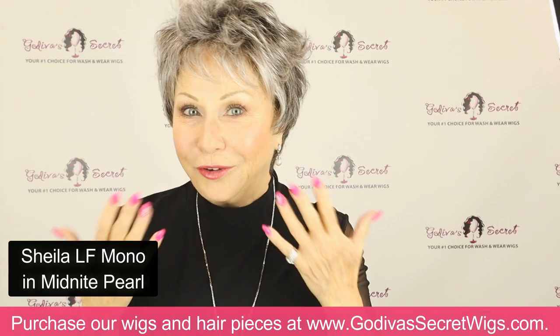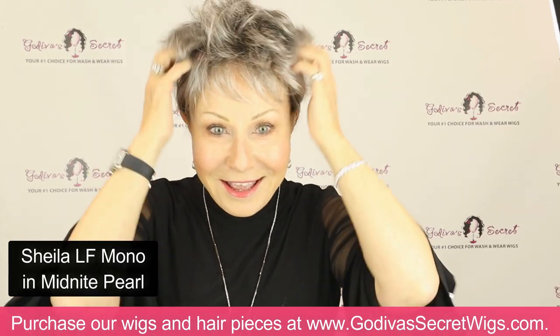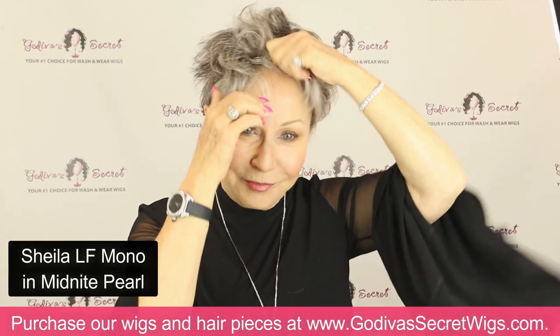If you have hair that's similar to the wig color you're getting, you can put it right behind your ears. What an amazing short wig — cute and a great color.